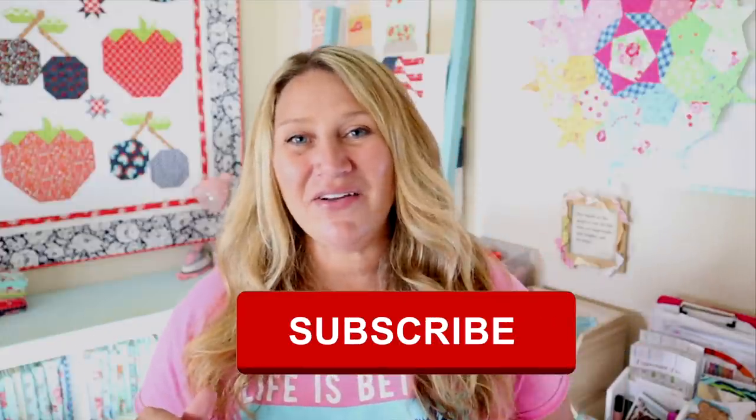Hopefully you guys enjoyed this tutorial. If you did, please make sure to share it with me on social media — you can follow me on Instagram for more quilting inspiration. Make sure to thumbs up and subscribe, as that really helps me out. You can hit the notification bell so you don't miss any upcoming videos. Thanks so much for joining me today, and I will see you next time.